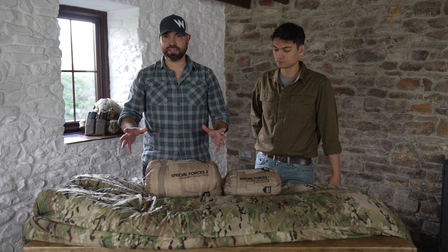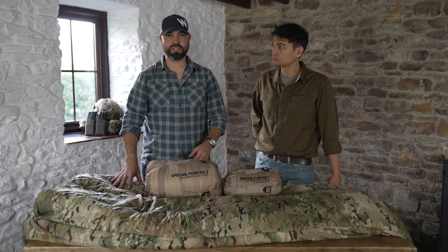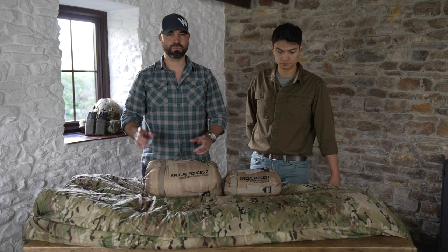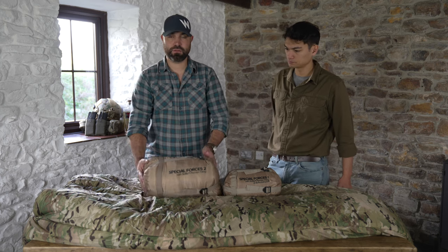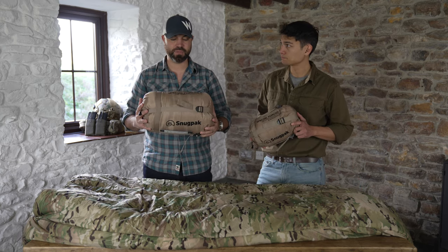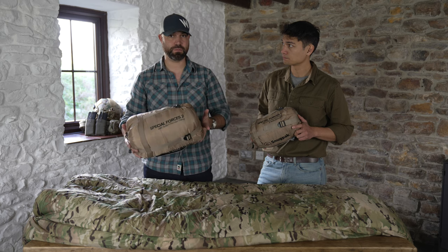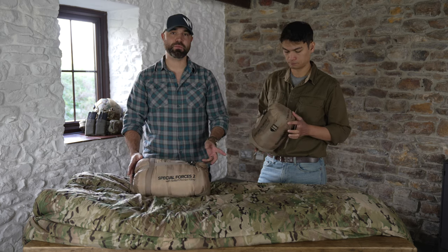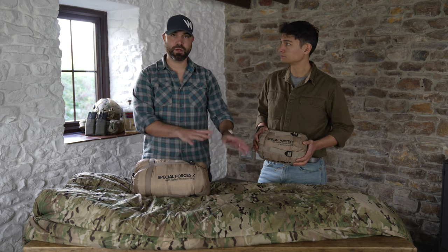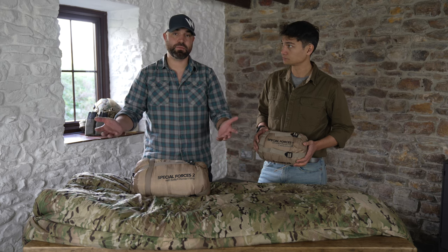Some of the changes they've made to this system, which you don't see in the original Softie range, is that this now has a multicam original outer-face fabric on both sleeping bags. These are the pack sizes — this is the larger of the sleeping bags, the Special Forces 2, which is also available independently, and Will's got the Special Forces 1. Independently you can carry them separately and use them as independent sleeping bags.